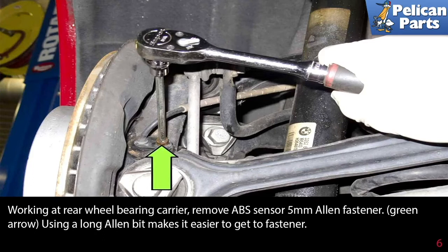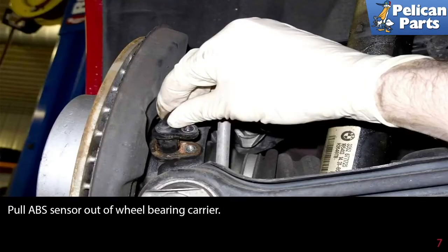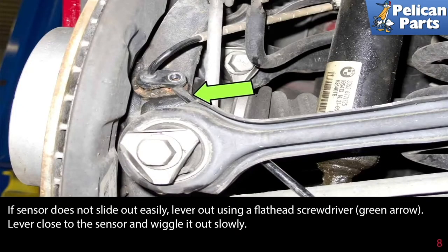Working at the rear wheel bearing carrier, remove the ABS sensor 5 millimeter Allen fastener indicated by the green arrow — using a long bit here also makes it easier to get at the fastener. Pull and wiggle the sensor out of the wheel bearing carrier. Again, if the sensor does not slide out easily, lever it out using a flathead screwdriver close to the sensor and wiggle it out slowly.